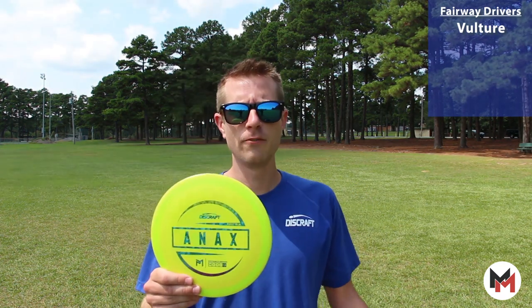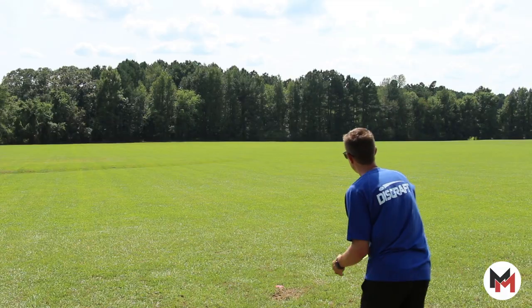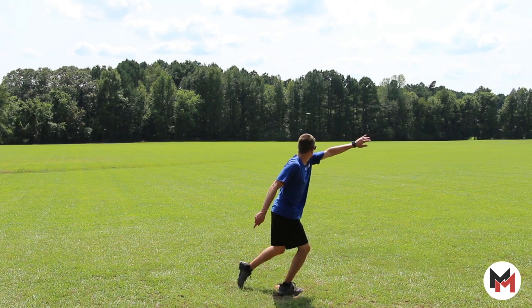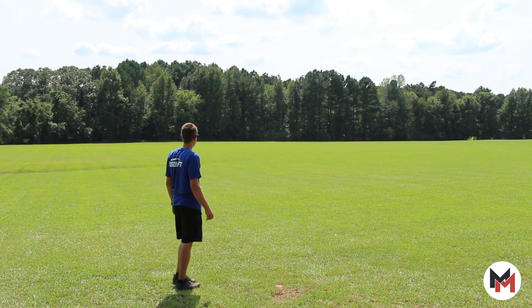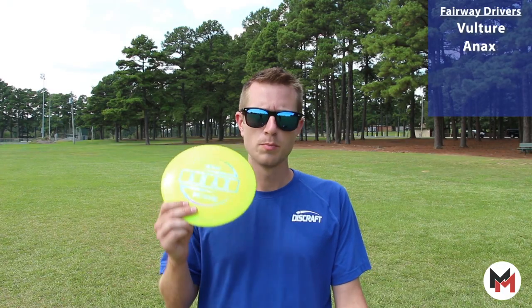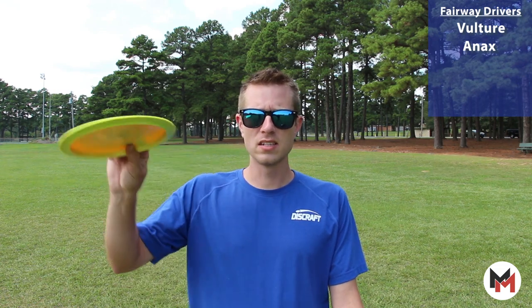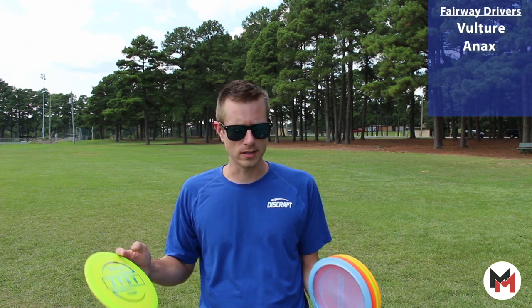For big distance no matter the angle, no matter if it's backhand or forehand, the Onyx gets the job done. It's got a load of glide and it stays nice and straight with a dependable finish at the end. So dependable — I pull it out all the time.